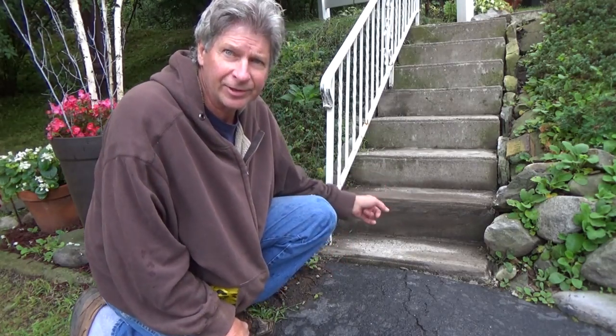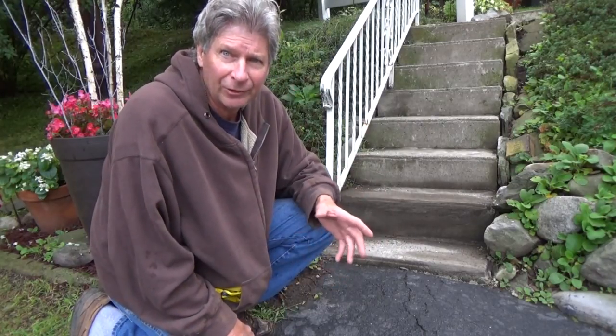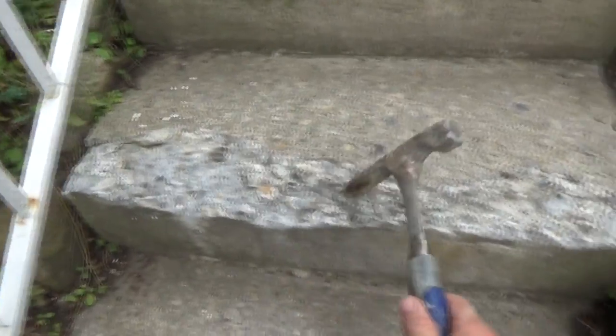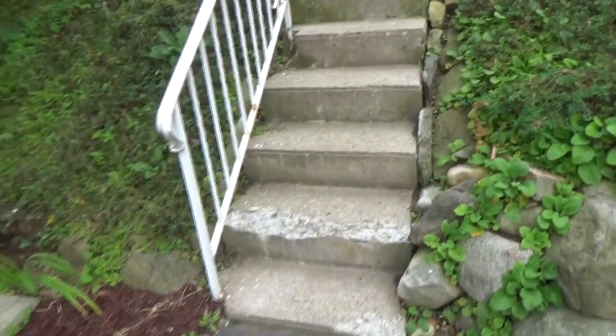Today I repaired some concrete steps and disguised them by putting mud over the top of the cement. I'm going to show you how I did it. Today's job is to patch this little concrete step up — this thing right here and this thing right here. I'm working across the street over there, and the lady asked me if I could fix it.